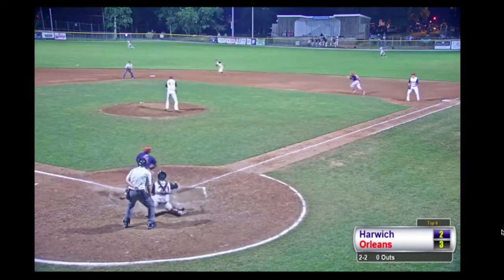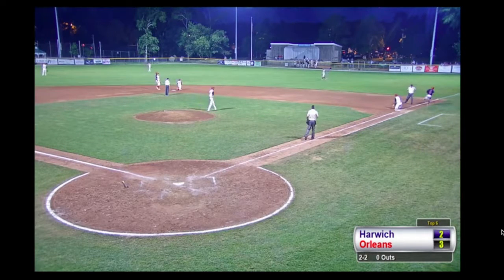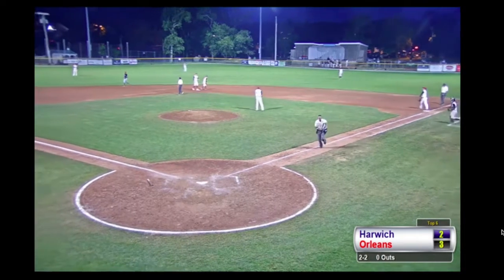Pitcher from Vermillion — one-hopper over towards the shortstop. Murray flips it over to second, throw over to first, stretch from Ascara, he keeps the foot on the base — it's a double play.